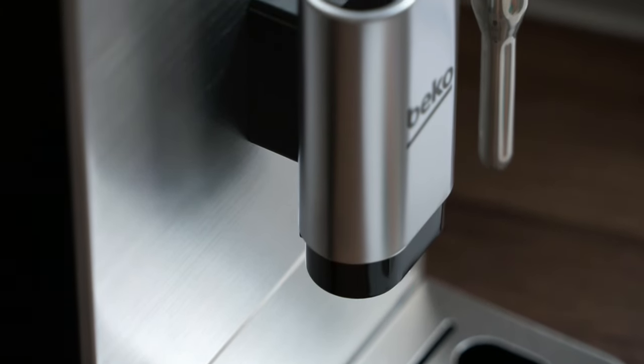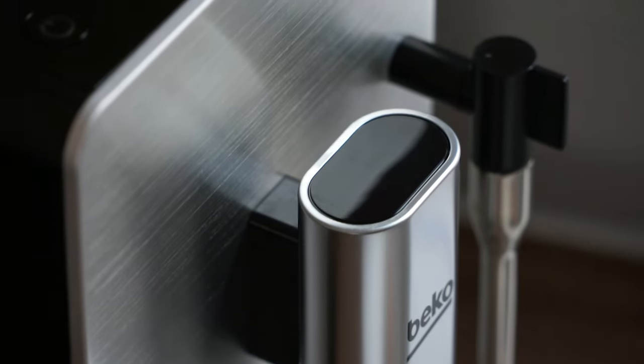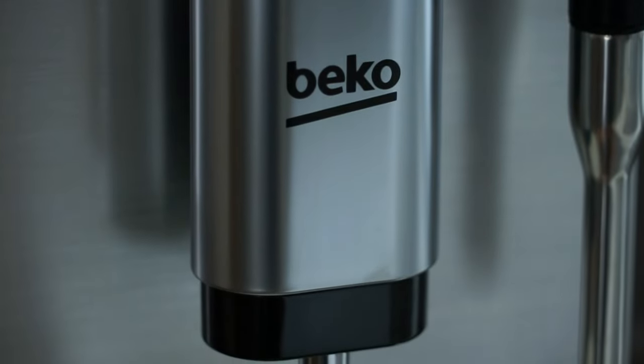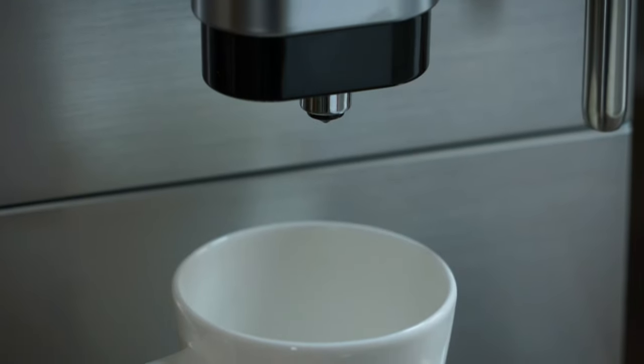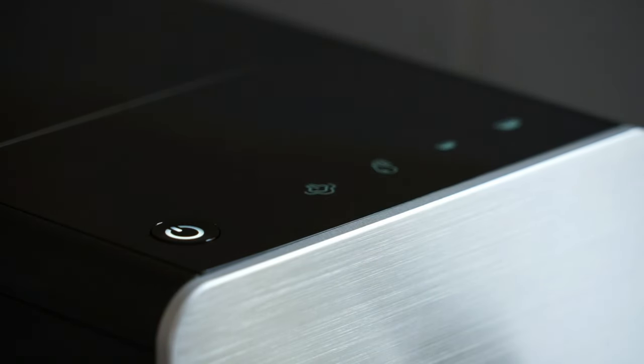Reason number two: performance. The Beko CEG5311X doesn't offer a vast array of drink options that you may find on premium bean-to-cup coffee machines, but it does get the basics right. It makes an excellent espresso. It has two main settings for a single or double espresso and each can be programmed to dispense the desired amount of water.